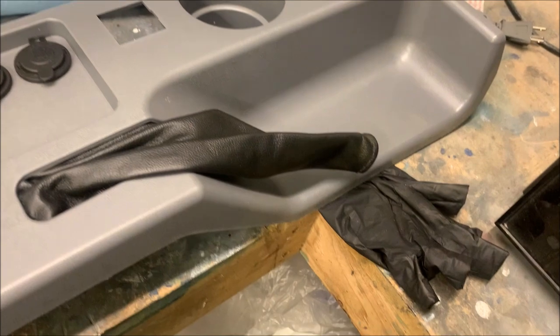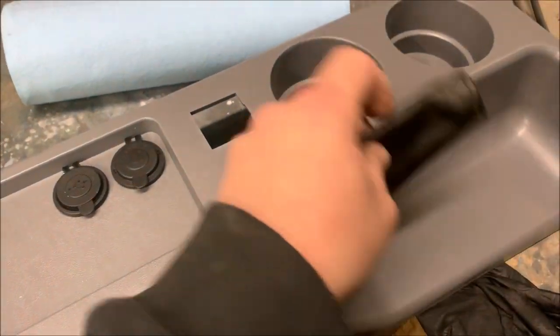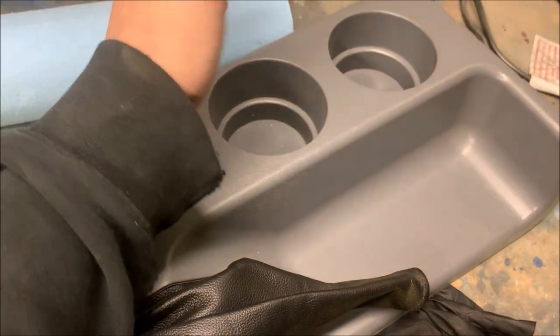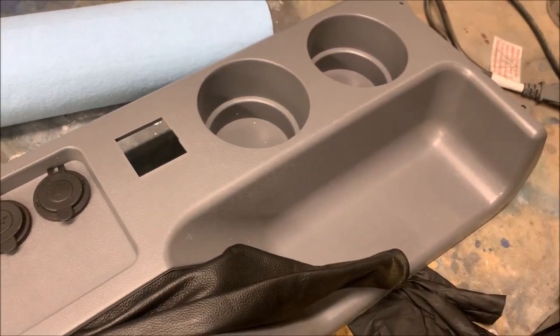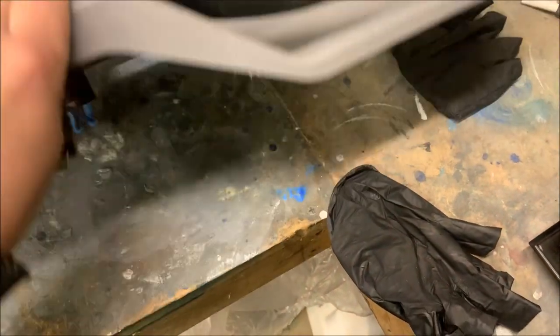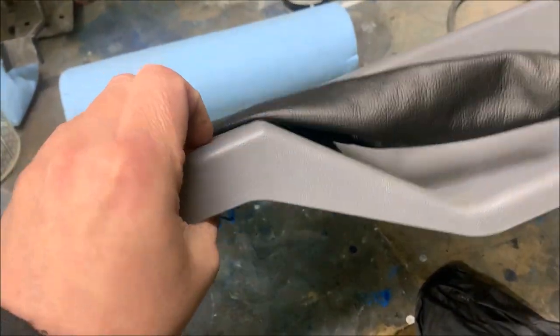I got this for the Mustang for Christmas from Angel. Fox body Mustangs usually have an ashtray door here that's always broken, so it always stays open or the hinges are broken and it flops around. There's also no cup holders in the fox body Mustang, so LMR makes this. It only comes in this color, I think — they don't sell it in the correct gray.